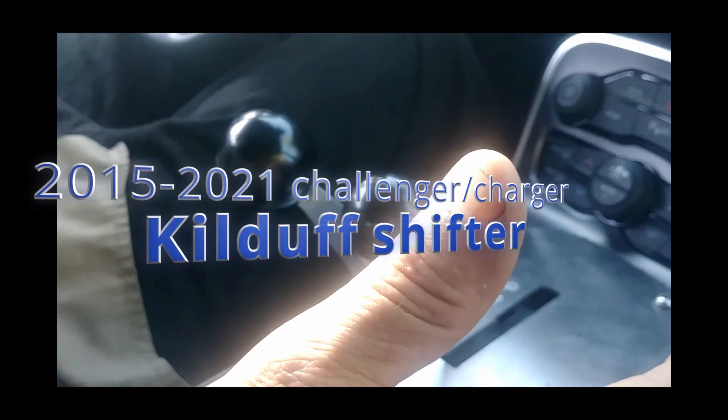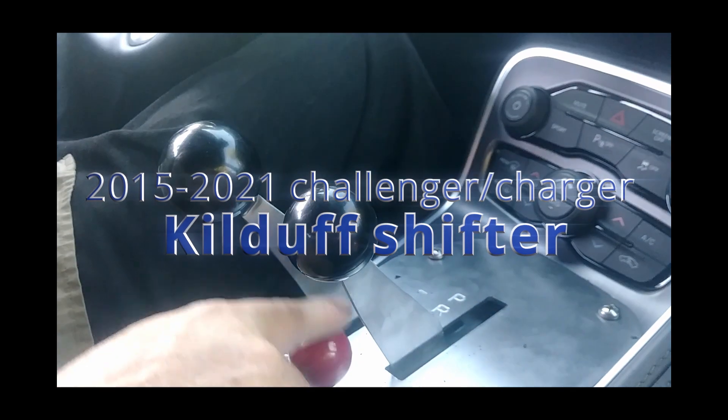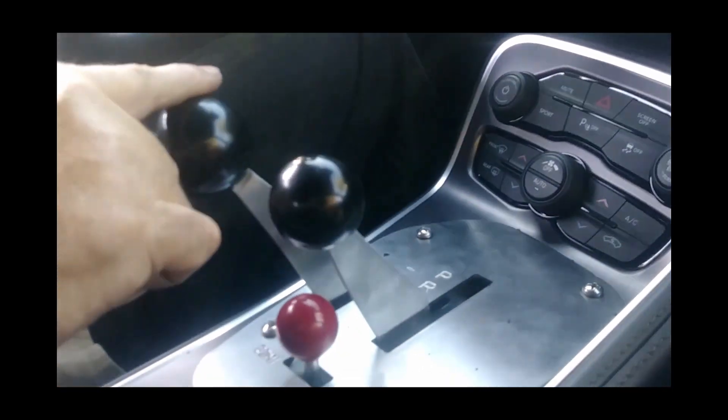This thing has three sticks. You got the stick for park, reverse, neutral, and drive. And then we got the semi and the auto stick. And then we got the tap stick.